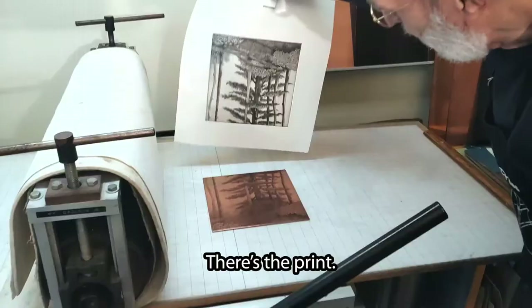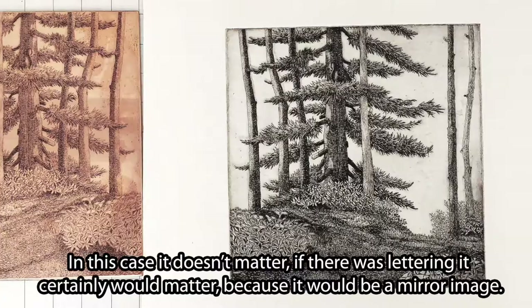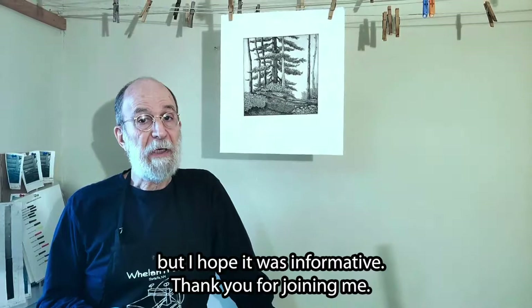And there's the print. You'll notice it's reversed — what's on the right is on the left, and what's on the left is on the right. In this case it doesn't matter, but if there was lettering it certainly would matter because it would be a mirror image. So this has been a survey of the process of etching. It's a very brief survey, but I hope it was informative. Thank you for joining me.